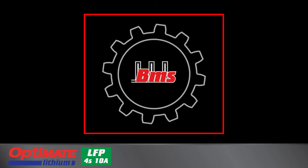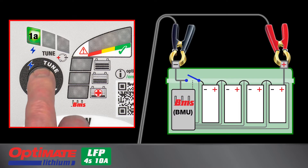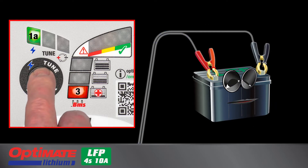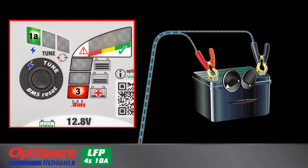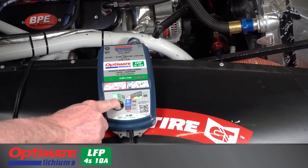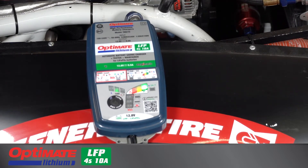Also, a manual BMS reset that reactivates an advanced lithium battery so it can once again receive charge, or wakes up a new battery delivered in transit-protected sleep mode. And there is also a tune mode that supports the battery during electrical troubleshooting, user mode selections, or tuning when the vehicle's engine is not running.